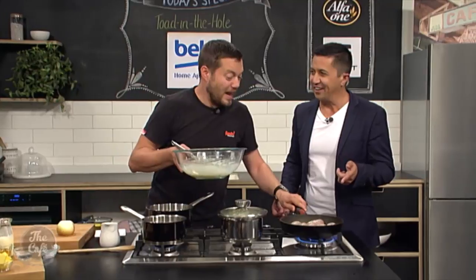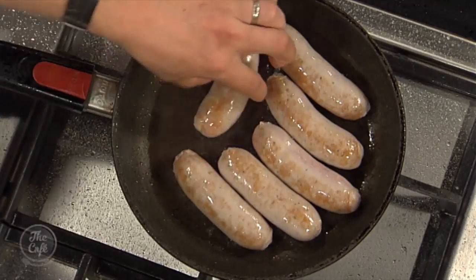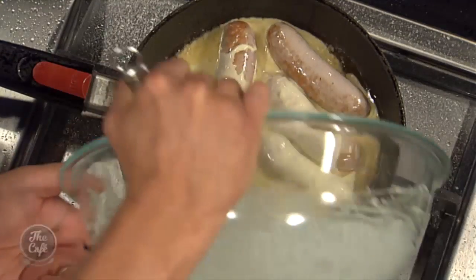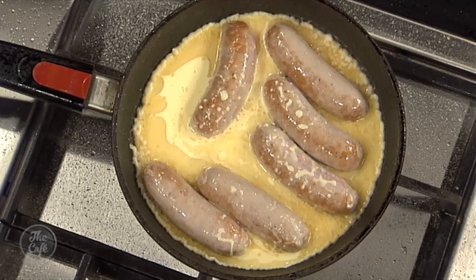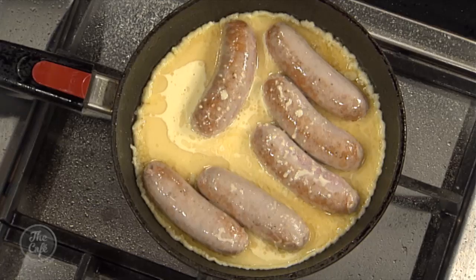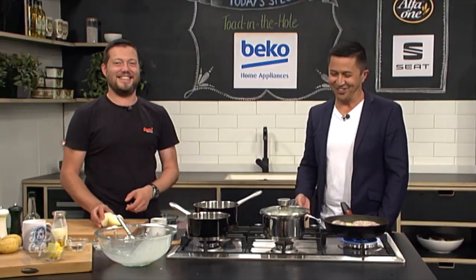So basically you're just going to pour it all in there. We've got hot fat, the sausages arranged around, and then you just pour the batter straight on. You can see it's all bubbling. Then you want to run that to the oven — bang it in a hot oven, 20 to 25 minutes. It'll rise up, go golden brown, and be a bit soggy in the middle, full of sausages. New Zealand might say no, but it actually sounds delicious!